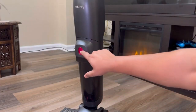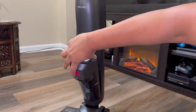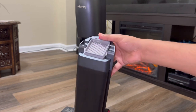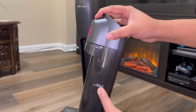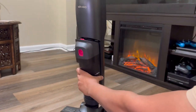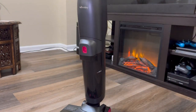In here we have our dirty water tank. You have your dirty water tank release button and you can just pull it out easily. This is where your HEPA filter goes, and we have a decent size dirty water tank with a max fill line. Putting it back on is very easy — just put it in, press the button down, and slide it right in to lock in place.